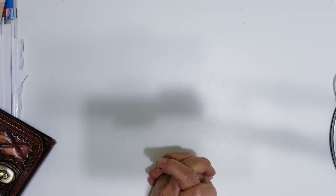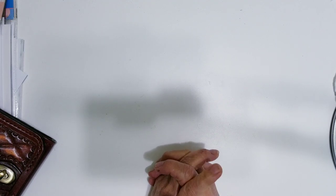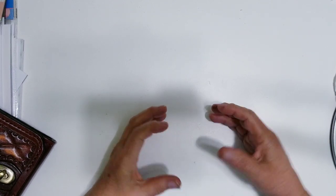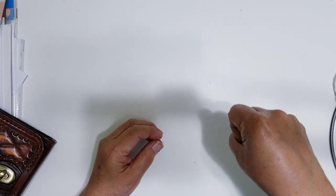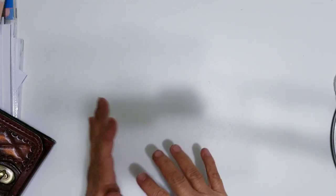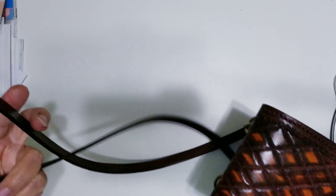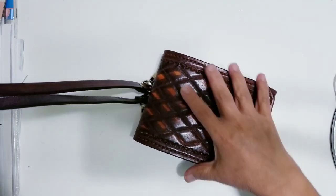I saw a video on YouTube and I thought, oh, I like that. I'm one of those people that likes a very small cross-body bag because I don't like to carry anything on my shoulder. I don't like to hold a purse from the handle. I like to just put it over my shoulders, around my neck, and just let it drape down. That's the kind of bags I like, and I like them to be small. I want to share my project with you guys. Look at how pretty this is.